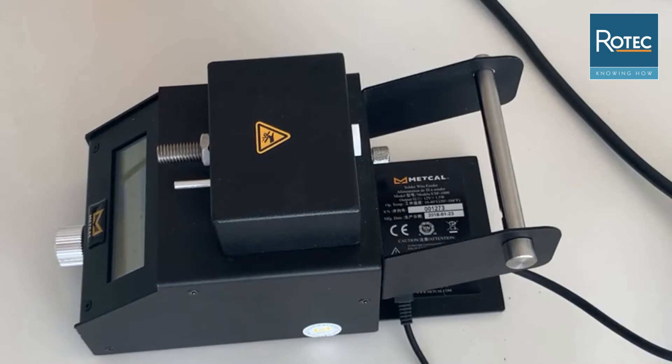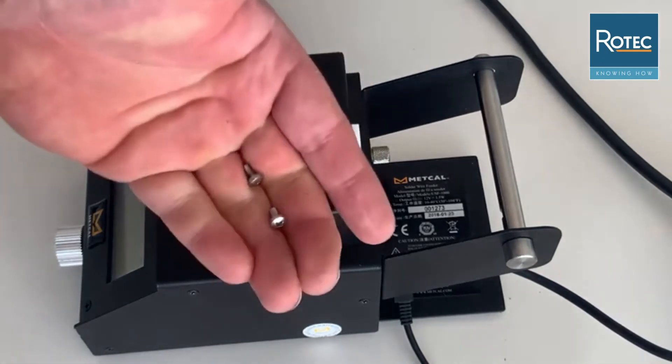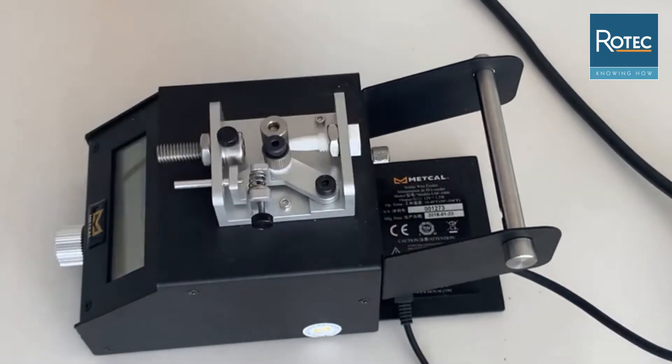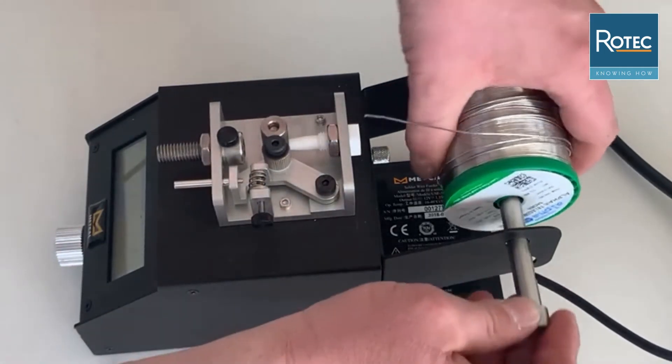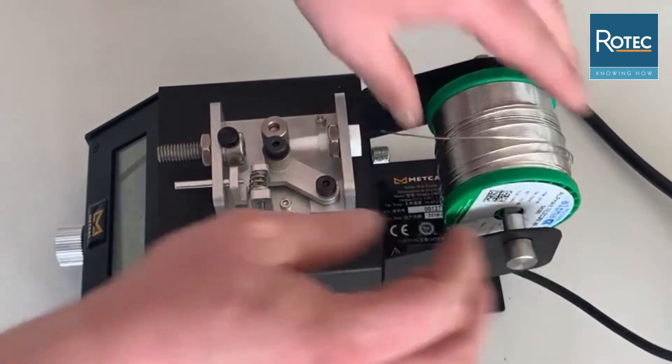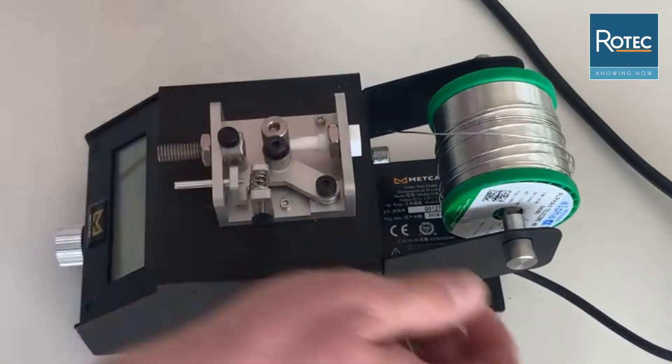To install a new roll of solder wire we first need to remove the upper casing of our feeding system. We can do that easily by removing the two screws on the back and then taking off the upper casing. The next step is to take our new roll of solder wire, install it on the back side of the device counterclockwise, and don't forget to use a wing clamp to secure it.